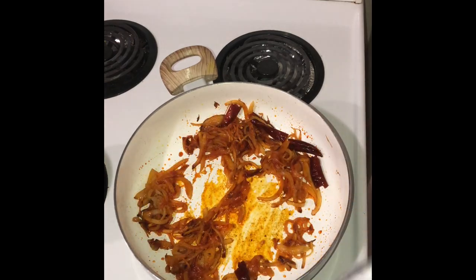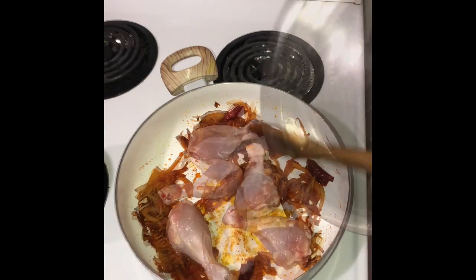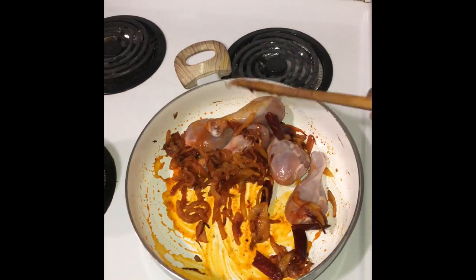Now let's add in the chicken drumsticks. I'm adding about 450 grams of chicken here. If you want this dish to be a bit more sweeter, then you can add more onions.